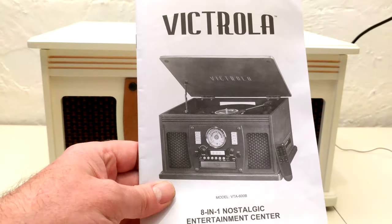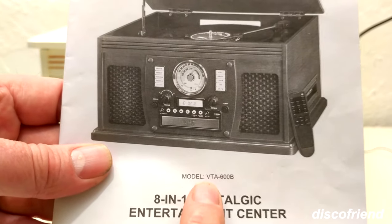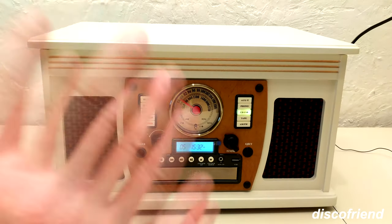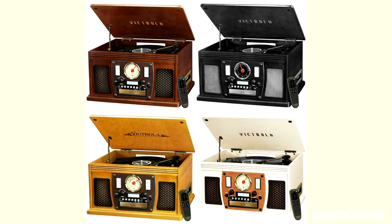Today we are looking at the Victrola 8-in-1 Nostalgic Entertainment Center, the model VTA 600B. This actually comes in the white you see here, which I haven't seen much before, and it also comes in a wood grain. It's called the 8-in-1.